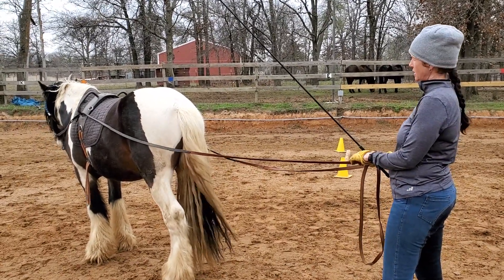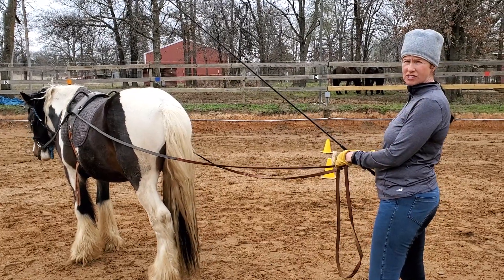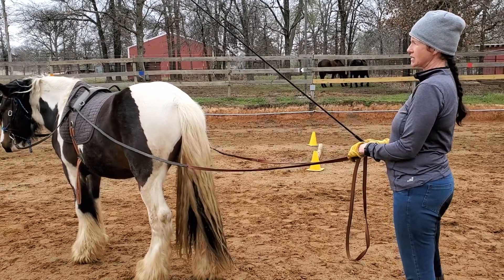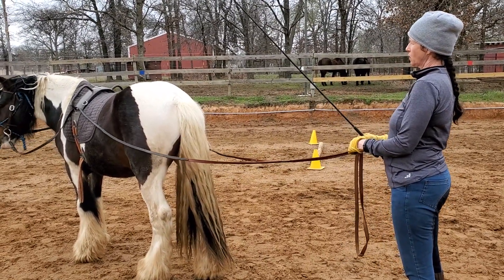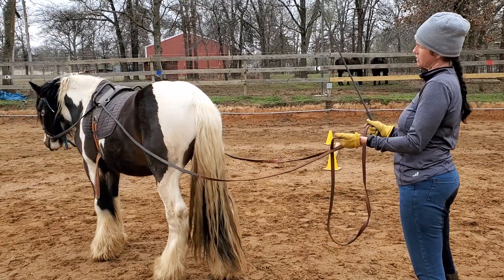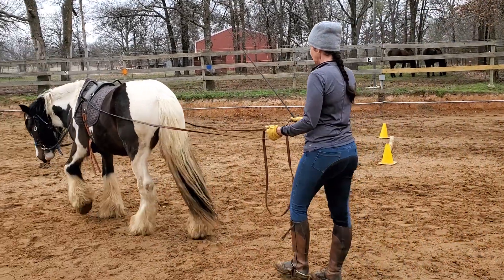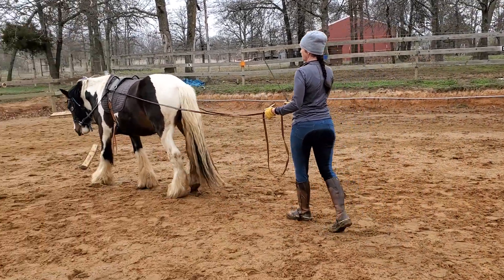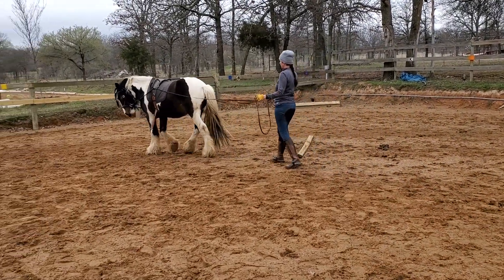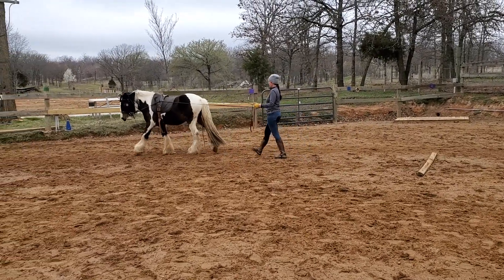We're going to work on his driving a little bit. He's doing really well about stopping and waiting for my cues. We're going to ask him to walk on. I'm going to try to use kind of the same cues that I use in riding so he gets a little bit of visual. So when I ask him to walk on, I'm going to lift my chest and think about my body coming forward. It's going to release the rein. I'm going to touch him on the bum and cluck once for a go. One cluck means walk.